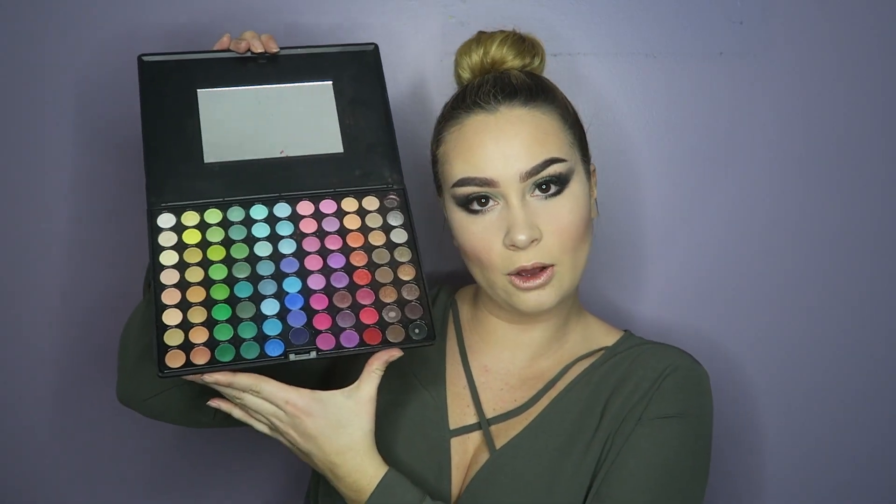Hello guys, welcome back to my channel! Today I'm going to show you this dark green smoky eye — I like to call it the olive. My shirt really inspired me with this pretty olive tone, so I was wondering if I have any eyeshadows that complement it. I do — the big 88-color eyeshadow palette from Coastal Scents!